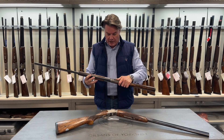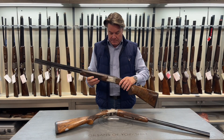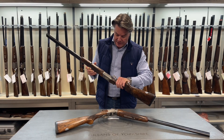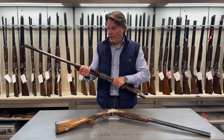Teardrops, incredibly beautifully engraved with a game bird scene on both sides and actually on the base it has a lovely image of a dog and a lovely style English forend.